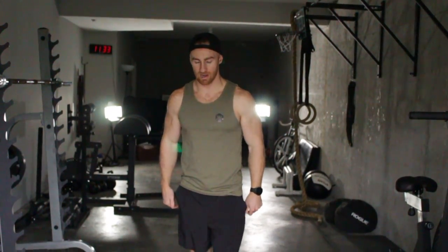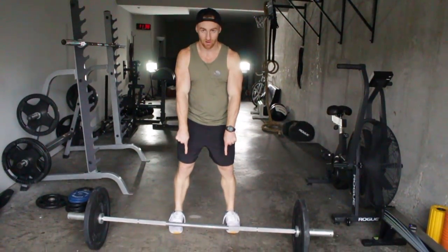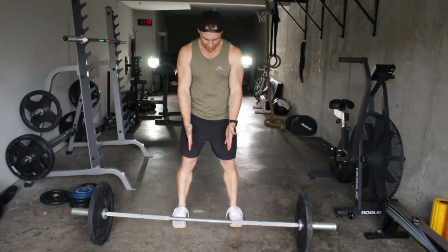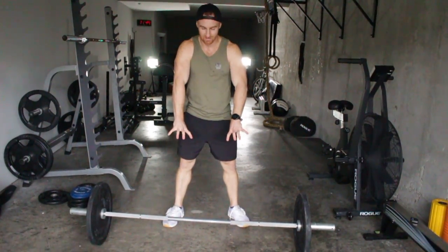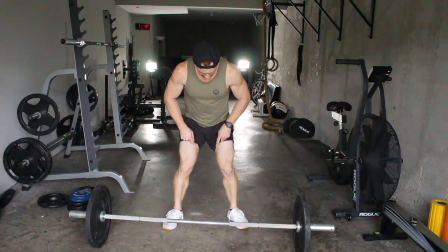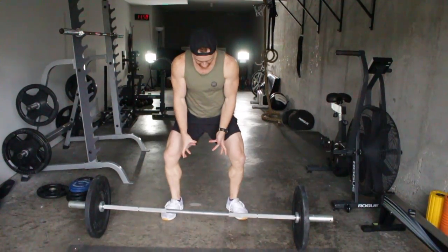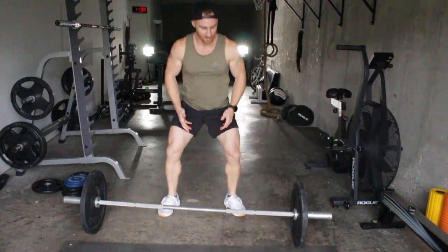Total body movement. I want to break things down from the squat first. Wherever your feet are, you can have them straight ahead if you have the mobility, or you can have them turned out. But the rule is you have to intentionally screw your feet into the floor, so they're not going in, but externally rotating out, so that whenever you squat down, your knees are dragging out.